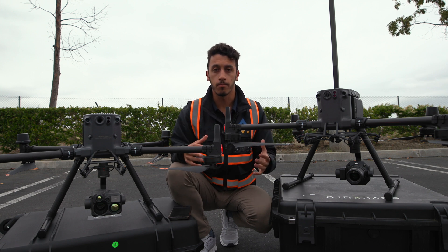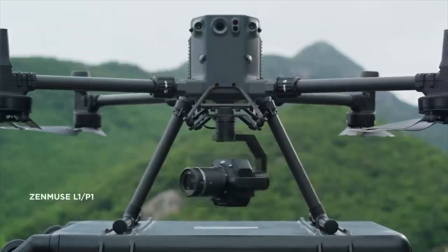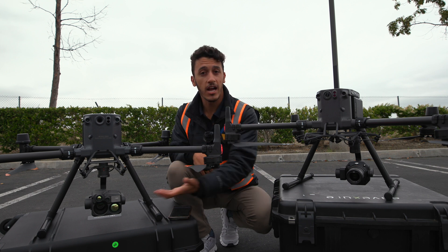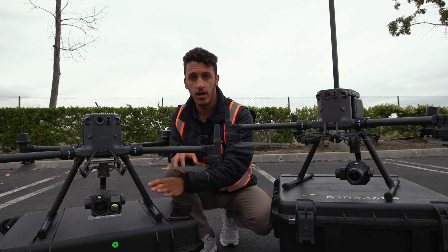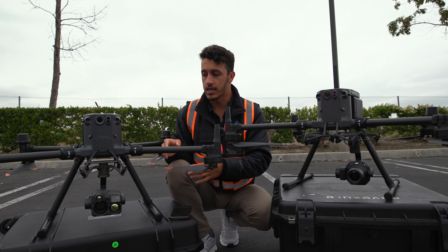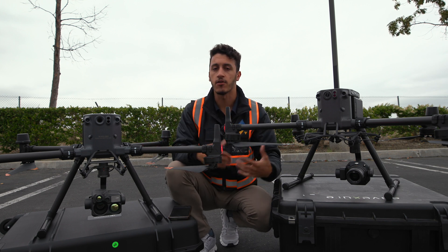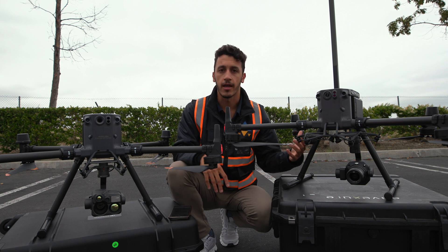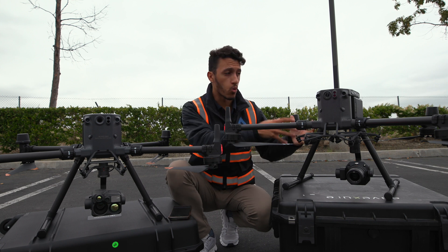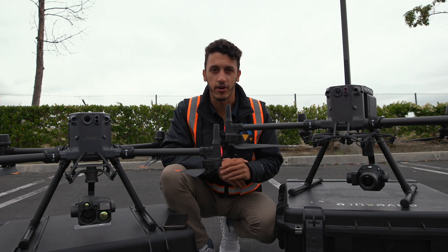When it comes to payload support, because the M350 is built off of the M300 architecture, you're still going to get support for all of the existing payloads in the market. I actually have the H20N mounted on the M350 here, and I'll be putting the P1 on later. All of the payloads that work on the M300 also work on the M350 — custom LiDAR sensors, oblique camera systems, or multispectral cameras. That's basically where the similarities end.